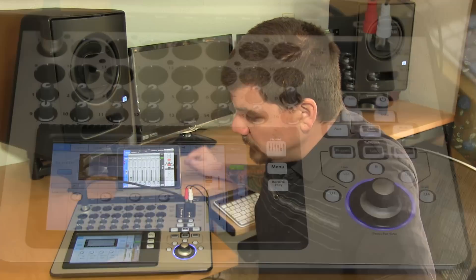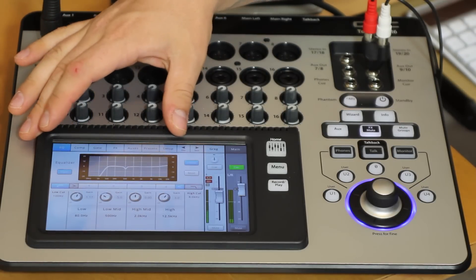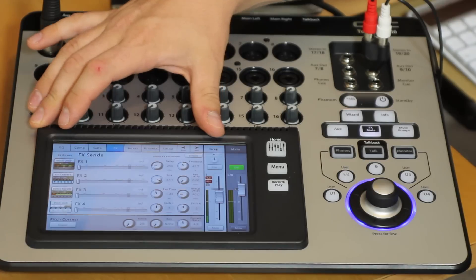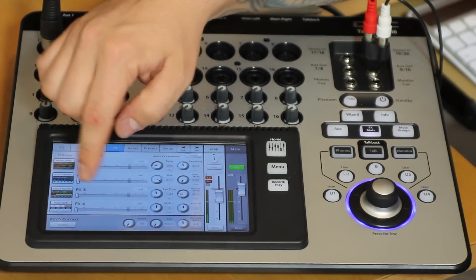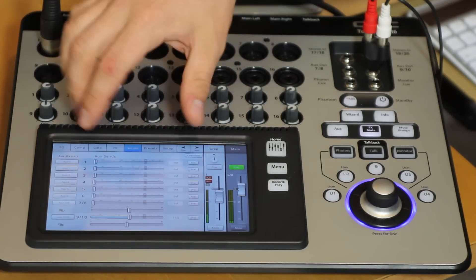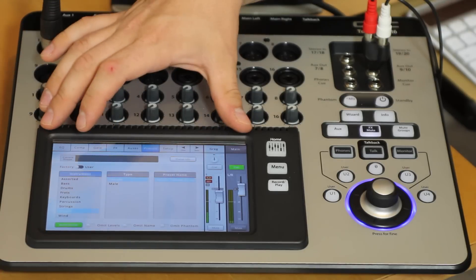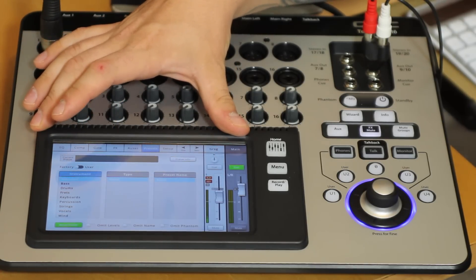When I select my channel, you can see my EQ. I have a high pass filter engaged and I'm taking out a little bit of 500 hertz. I have a compressor engaged. I can put a gate on it if I wanted to, and I can send to the four different effects processors. There's also a pitch shifter, which is kind of cool. I can send to my aux sends right from this page and load certain presets — there are vocal presets and things I can load right here, great for a novice user or someone trying to get up and running quickly at a show.